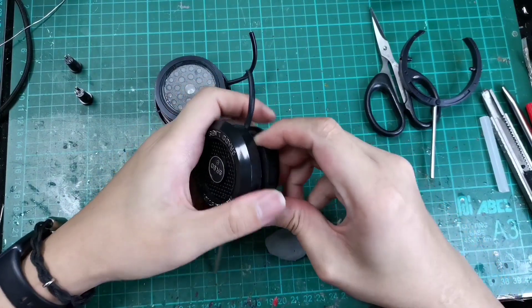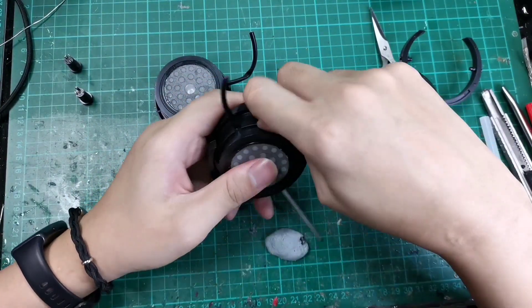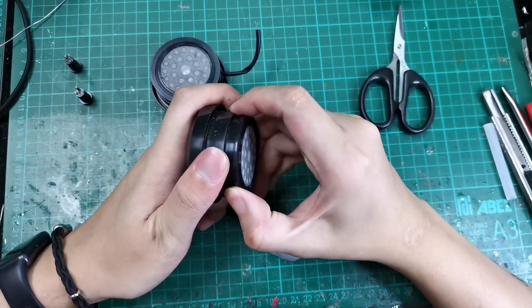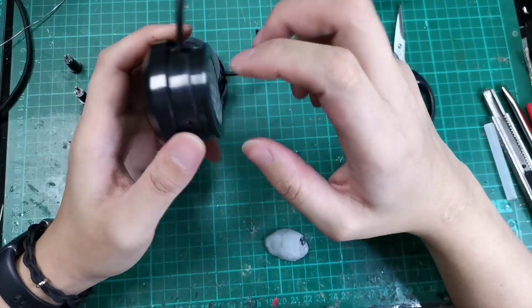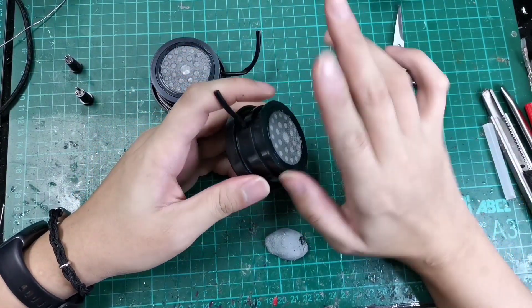The initial disassembly from the headband - to remove the driver assembly - is very simple. The next step is to remove the driver. The driver is housed in a separate housing, so we have a back and a front housing. We want to pull it apart, but it's not going to happen easily.